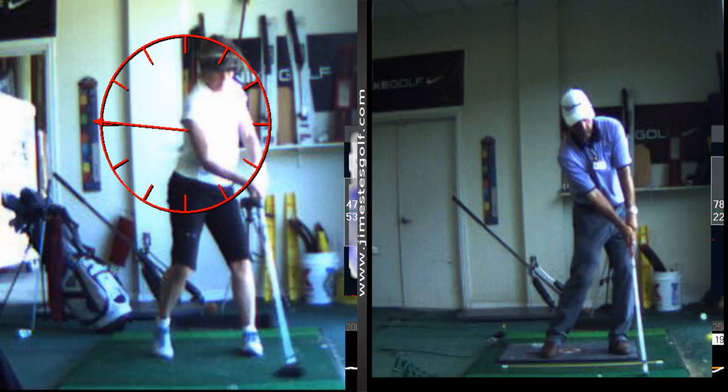But forget about all that — just practice your impact position. Go home, get in a mirror and practice that position right there. That's what I want you to practice. And here's a good final exercise: take a ball, start right here, and throw it into the ground. I guarantee you'll do everything right and be in perfect position.